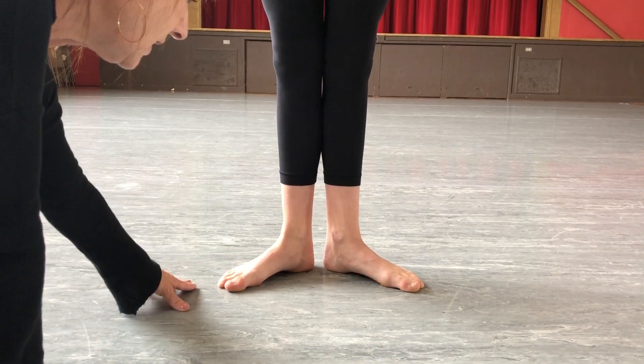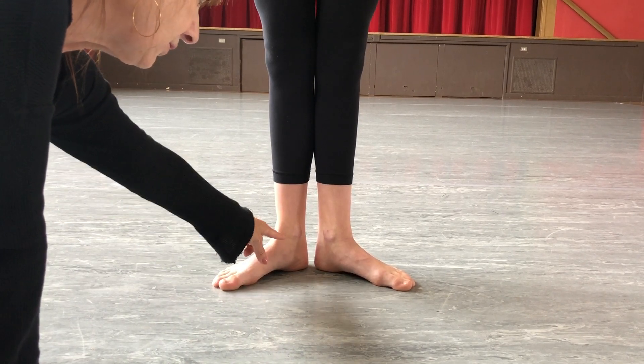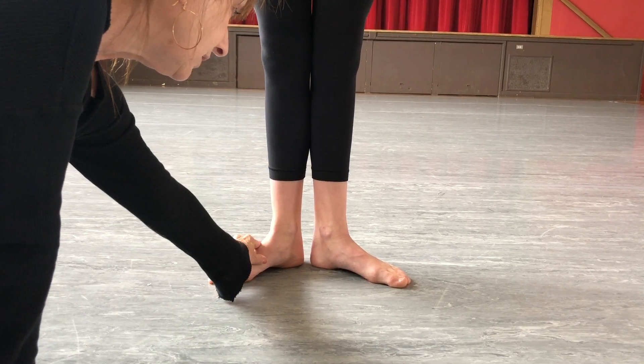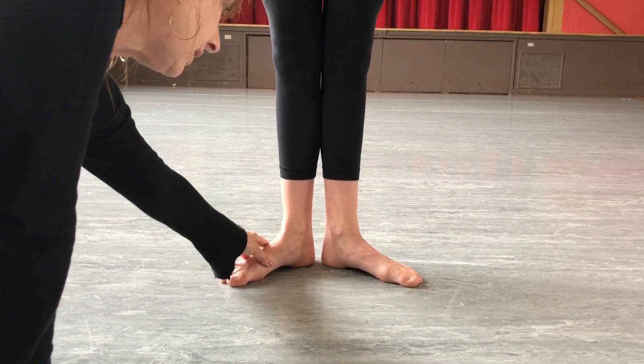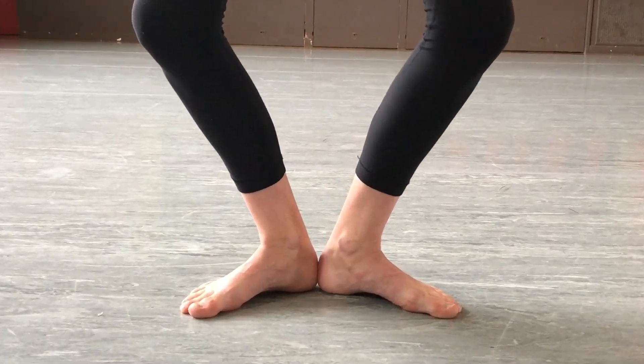When a dancer is flat, they want to focus on having three points like a triangle on their feet: the heel, the big toe, and the baby toe. This prevents pronation and rolling forward, or going the other way and winging back too much.